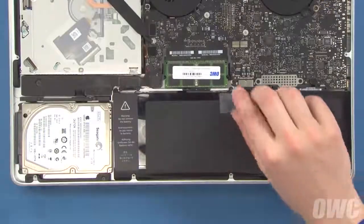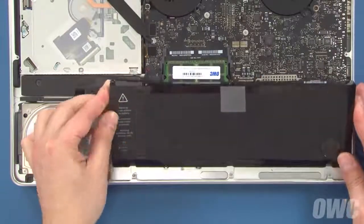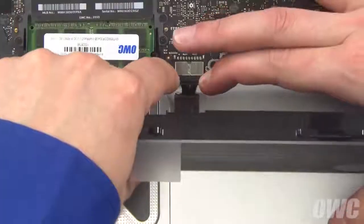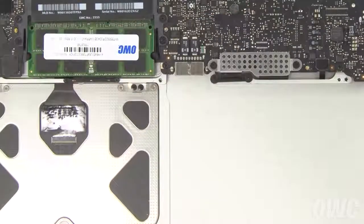You can then lift the battery up by the tab and slide the outside edge in so it sits nearly vertical. This should give you easier access to the battery connector. Gently slide the connector from its socket and then you can lift the battery up and out of the bay.